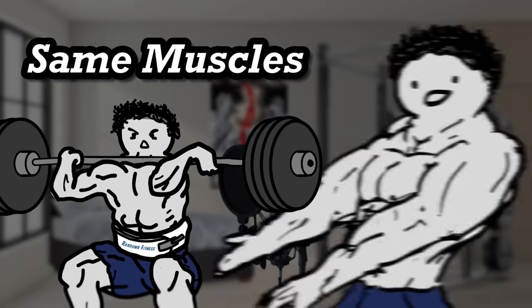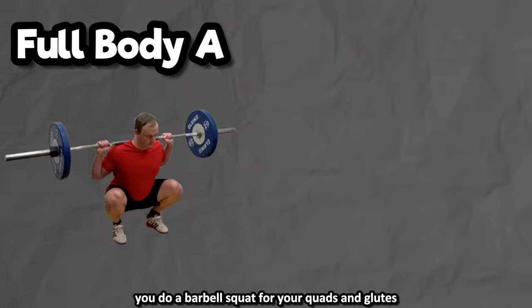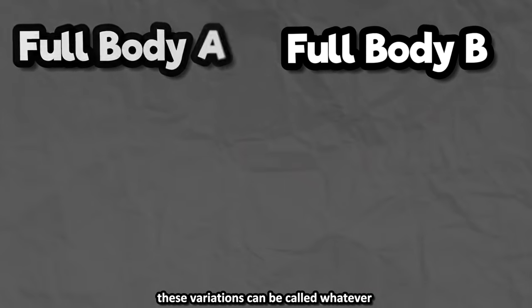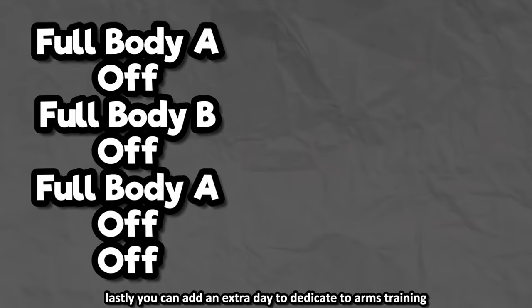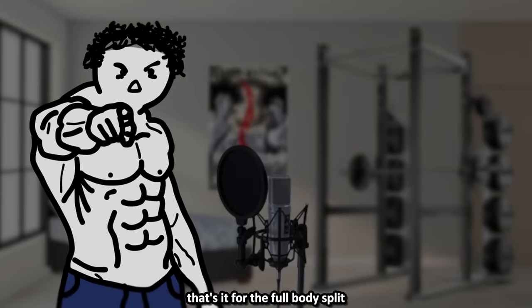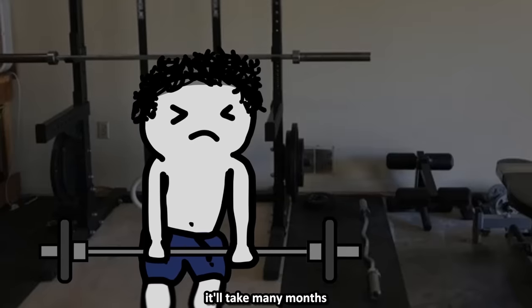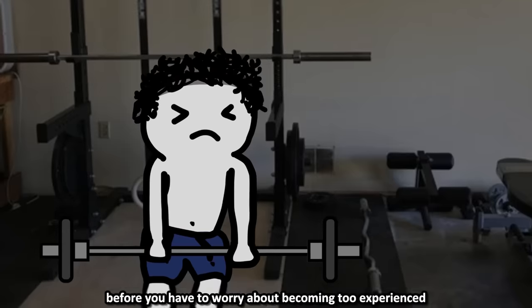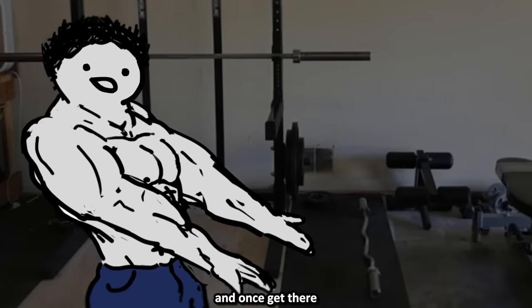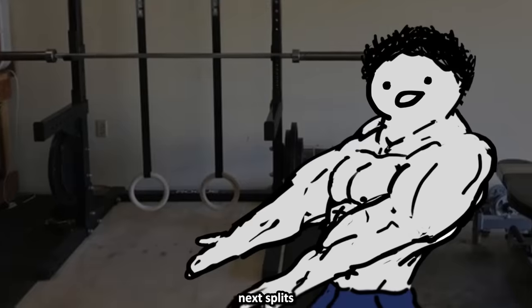Making variations of a day simply means targeting the same muscles with different exercises. For example, one full-body day you do a barbell squat for quads and glutes, and the other you do split squats. I like to call them just Day 1 and Day 2. Lastly, you can add an extra day dedicated to arms training, giving you the full-body-plus-arms split. I'd recommend the full-body split to any beginner — it'll take many months, probably over a year, before you have to worry about being too experienced for it, and by then you'll be much better off.